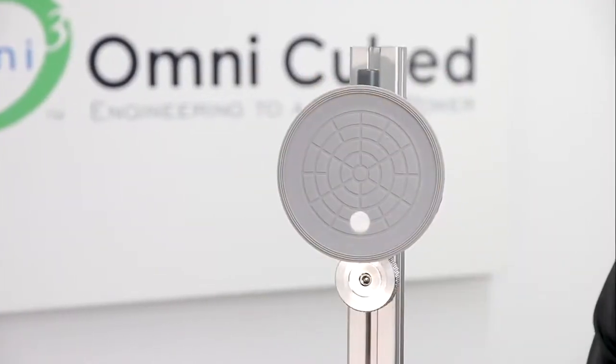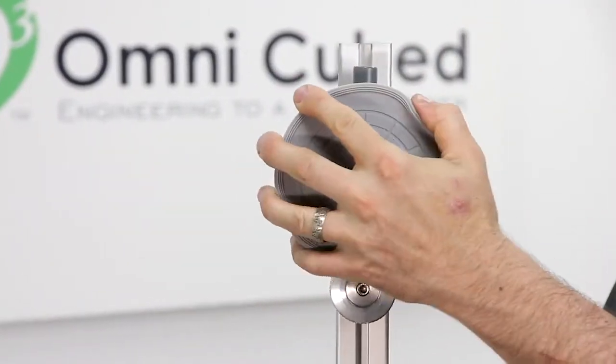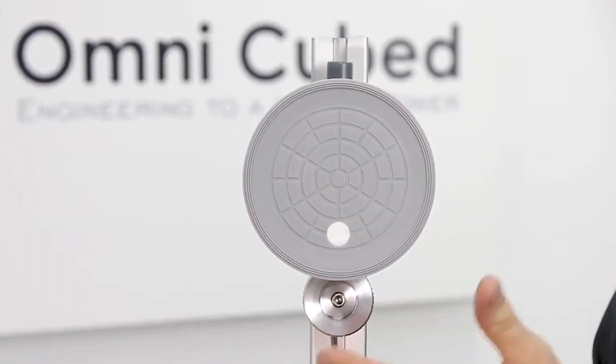Omnicubed's engineering team spent over two years developing these cups specifically for the stone industry, with a flexible triple seal and deep ridges to conform to leather textured materials.